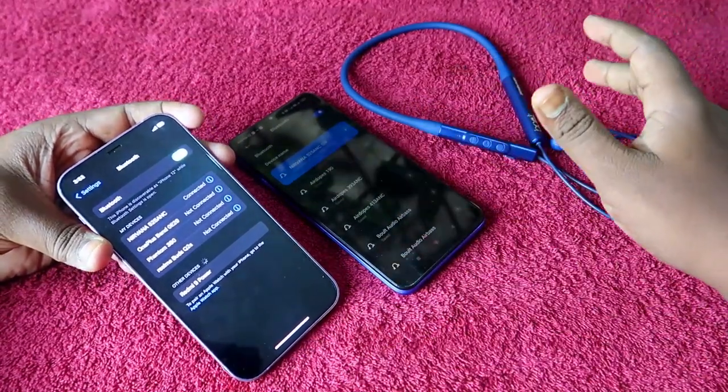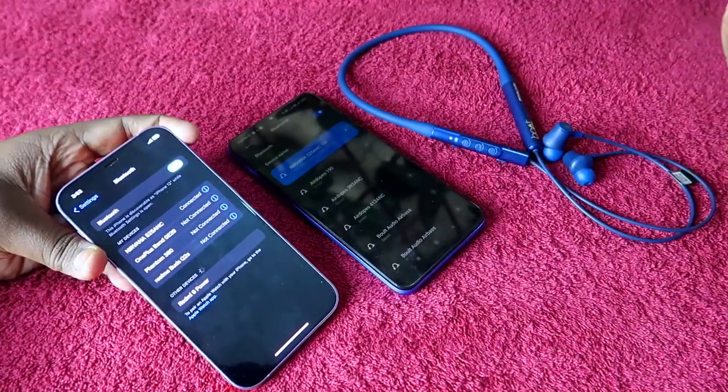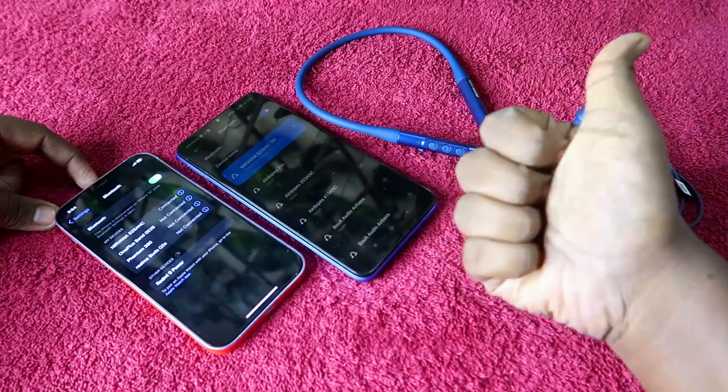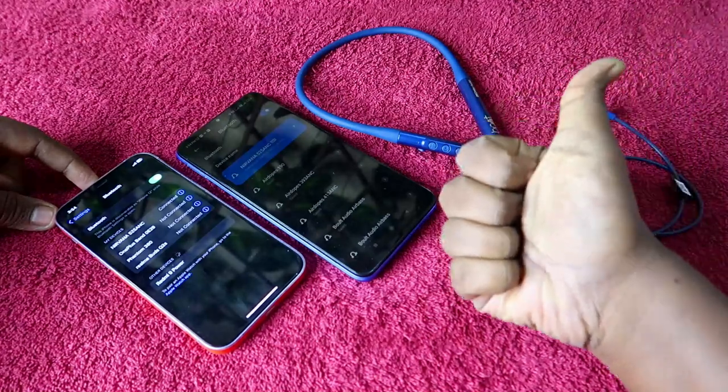That's it for this video on how to do dual pairing on the Boat Nirvana 525 ANC Bluetooth neckband earphone. If you liked this video, hit the like button, and if you are new to this channel, please subscribe. Thanks for watching!